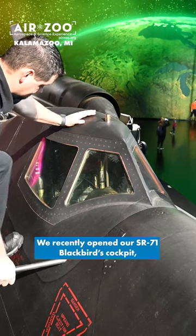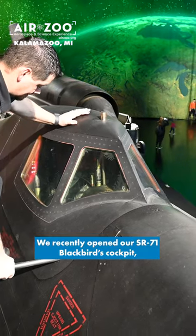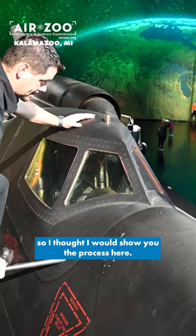Hey guys, it's Ewan with the Air Zoo. We recently opened our SR-71 Blackbird's cockpit, so I thought I would show you the process here.